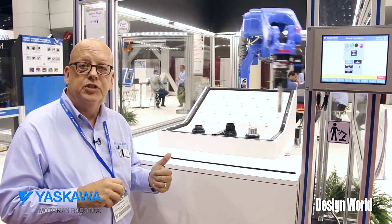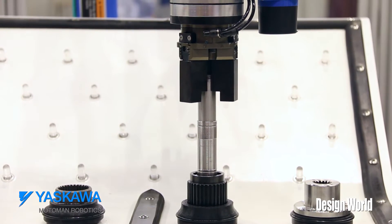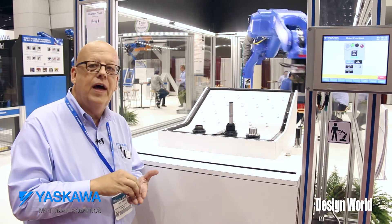We're going to pick up the shaft as you see, and then the Motofit — the silver sensor between the end effector and the robot — is going to allow me to guide the robot with precise tolerances to assemble that unit.